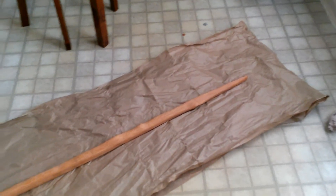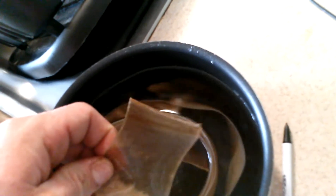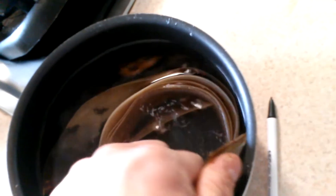Welcome back. I'm going to be rawhide-backing my all-heartwood yew longbow that I'm working on. I've got the rawhide sitting in here in some regular lukewarm water, basically just softening it up. It's not cold or hot. I've got two strips that are about three feet long, and hopefully I get what I need out of them. You can stretch rawhide, so that's a good thing.